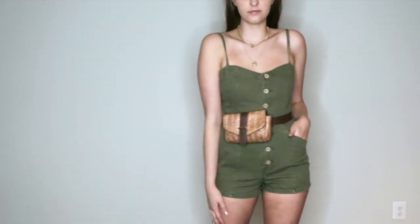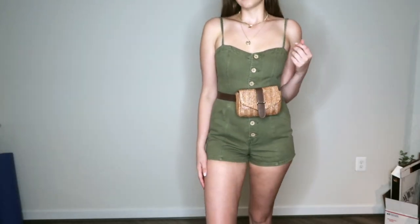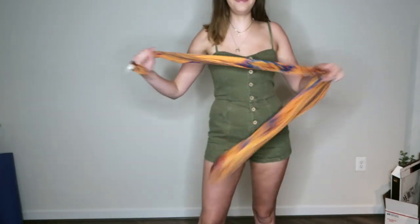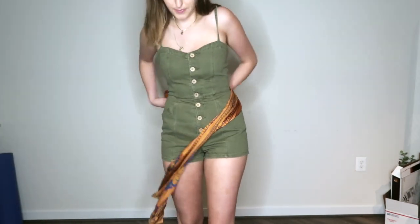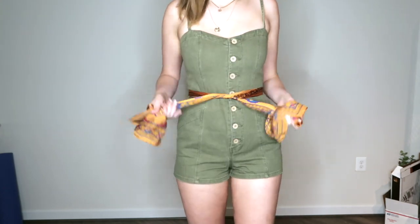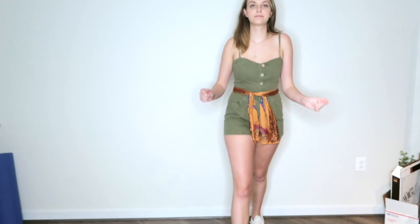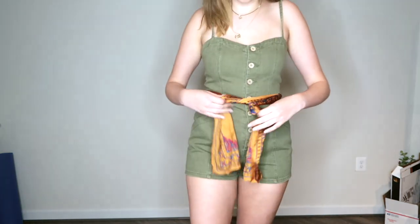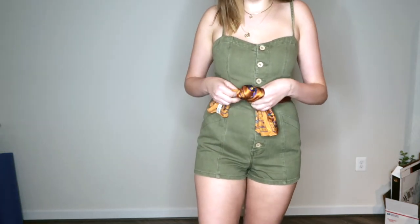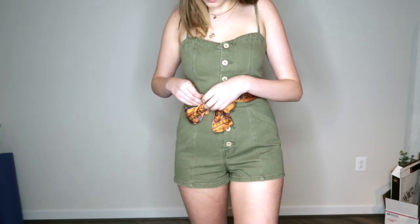One of my favorite ways to style utility rompers is to add some kind of belt detail around the waist. This one is a fanny pack, which is perfect if you want to store items easily. I also have a scarf, which is really pretty because you can use any color you want — you can tie it in a loop or in a bow. It makes it a little more feminine against the edgy utility romper. A lot of utility rompers will come with a belt, but if they don't, adding a belt is one of the best ways to spice it up.